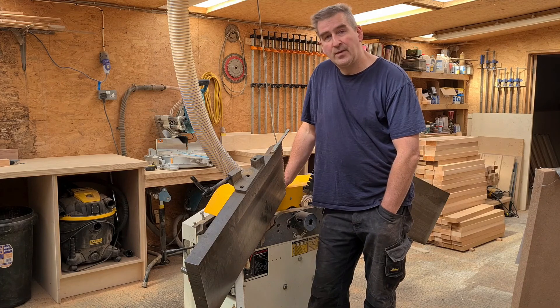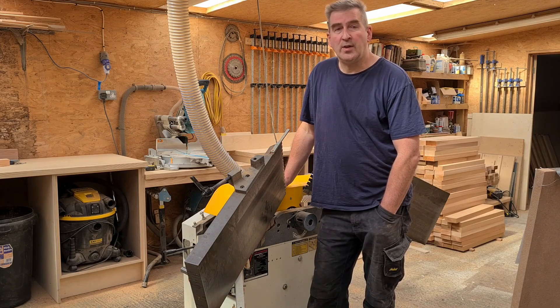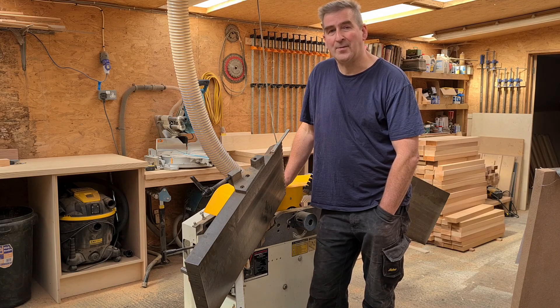That will about do it for this video. I hope you've enjoyed it — if so, please give me a thumbs up and subscribe. I'll see you in the next video. Bye-bye.